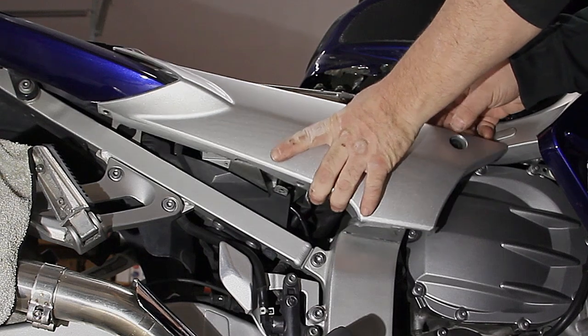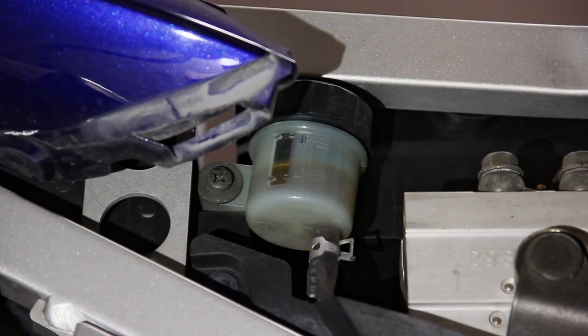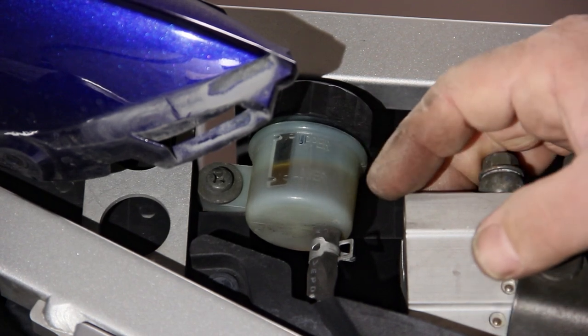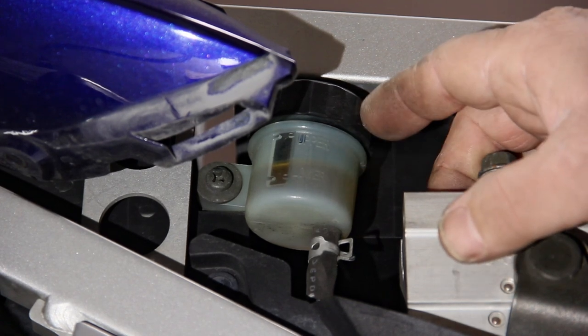Now remove the right side plastic panel. Before we compress the piston and the brake caliber, we need to check the brake fluid level. The brake fluid level on mine is about halfway down, so we have space for the fluid to come back into the reservoir. If it's closer to the top line, then we need to remove some of the brake fluid.